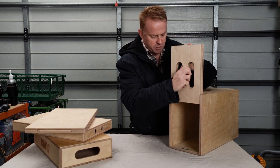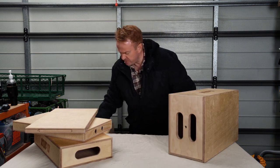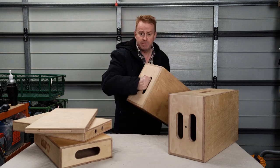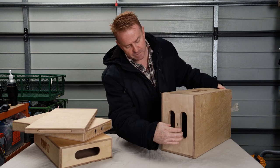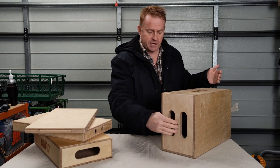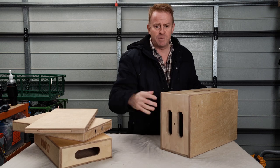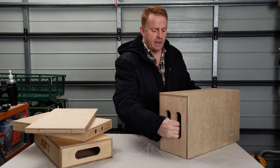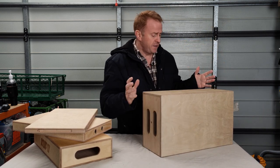One thing you do have to watch with these lids — if you're used to using a Matthews box that's not a nested box, you can pretty much grab it any way you like. But here's the catch: if you grab this end and go to lift it with the lid orientated the wrong way around, you can jam your fingers. You do that maybe once or twice and then you very quickly learn to put the box down the right way so you're not going to jam your fingers.